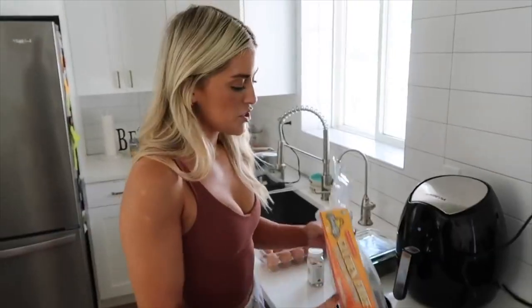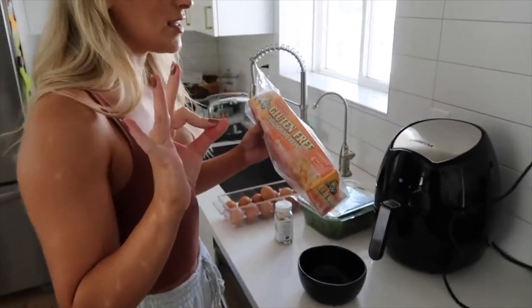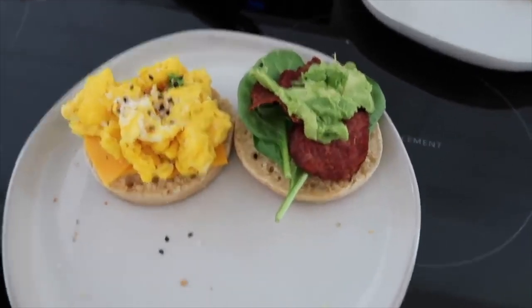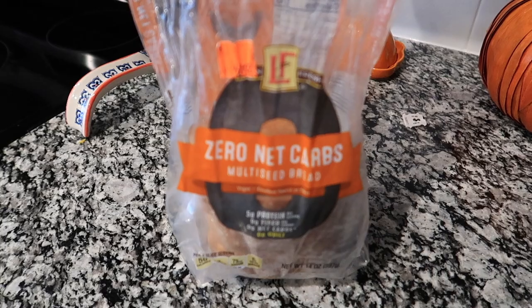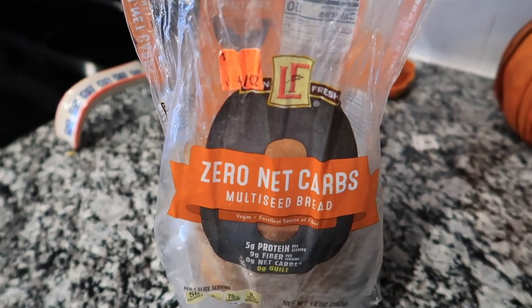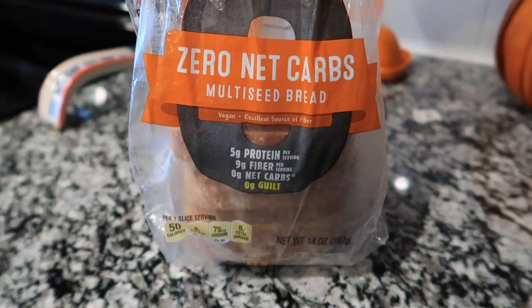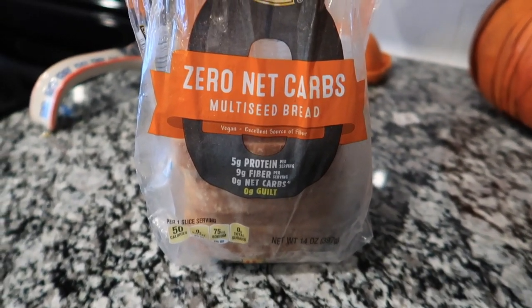I'm very excited to be working out and eating like her for a full day. Whitney has a couple of different 'what I eat in a day' videos on her YouTube channel, but I'm going to follow her most recent one. I'm going to recreate the breakfast sandwich she made — it's a little egg scramble moment that looks delicious. So we have an English muffin, spinach, turkey bacon, avocado, cheese, and egg. Since I don't have English muffins, I'm using zero net carb multi-seed bread from Love and Fresh, which you can get at Aldi.